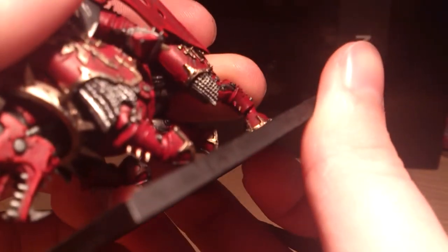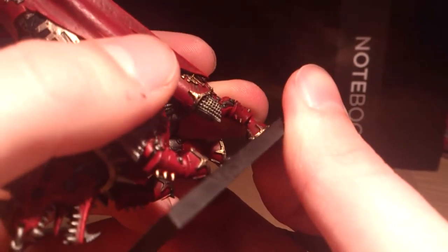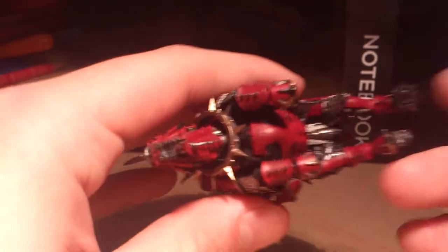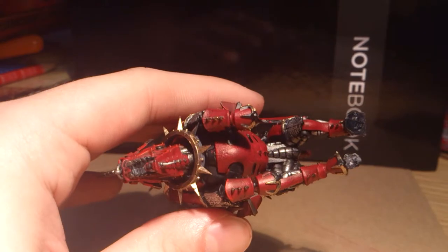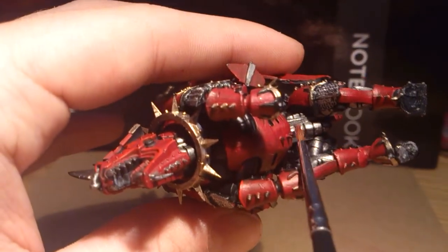So if you remove the base — actually this guy is actually falling off the base a bit. Yeah, there we go, hadn't stuck him down properly. But see, now that you've got him off the base, you can get in there much nicer, much easier, and you can get much more detail on all the surrounding mechanical bits in there. So that's my standard bearer.